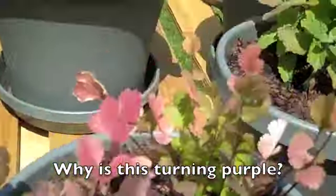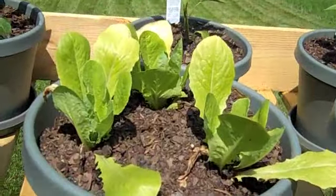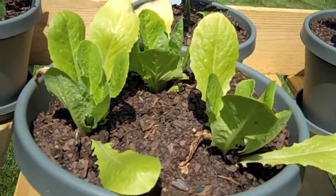Now, we did have a problem with the soil. As you can see here with the lettuce, it's starting to act a little funny as well.